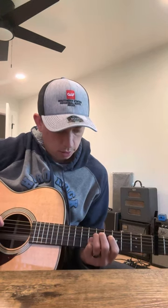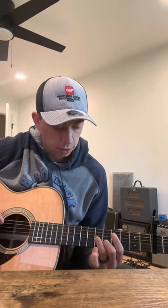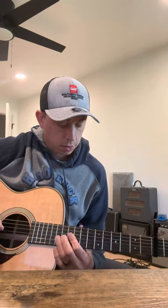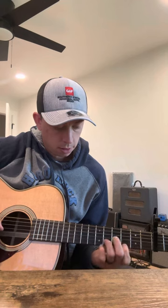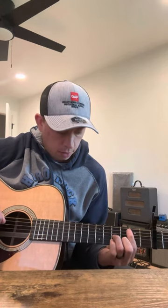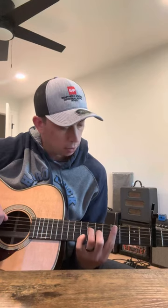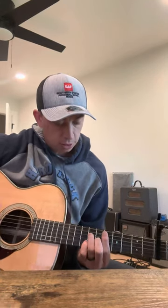Then eight and eight, back to the seven and six, then down a full step. Then you're gonna go to the D and G string — that would be three, six, eight, and seven.